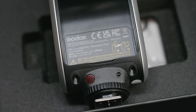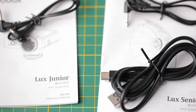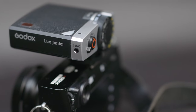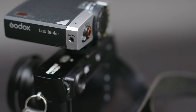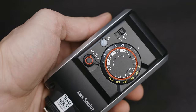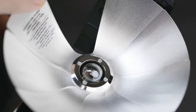First things first, let's talk about the packaging, build quality, and style of these two flashes. They both come packaged quite nicely with some great inclusions, including the carry pouches, PC sync cables, and charging cable for the Lux Senior. The first thing that quite impressed me was that the build quality is actually quite nice on both of these — it's good to see they didn't cheap out. The Junior has a nice somewhat retro form factor with ergonomic controls, especially the big main control dial at the back. The Senior is larger, but not overly large, especially when folded down, with similar controls including the dial.